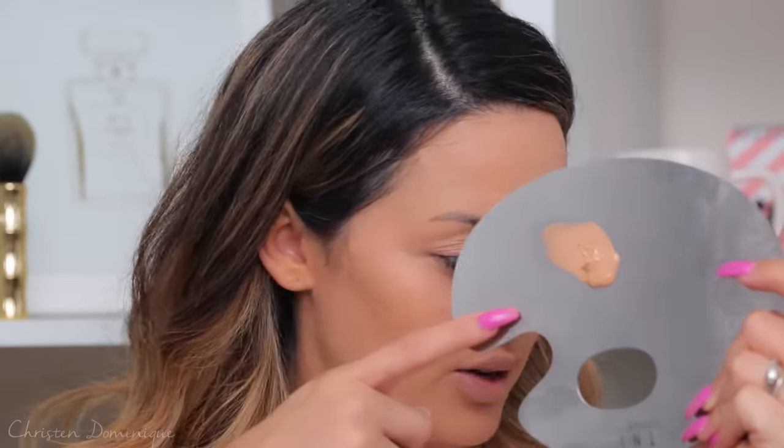A little bit goes a very long way. For concealer, my ultimate favorite right now is the Tarte Shape Tape Contour Concealer. I grabbed the medium shade by mistake — I'll be right back. Okay, I found the light medium one. I use that underneath my eyes and all my highlight spots.